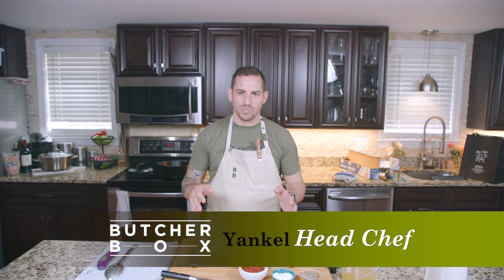Hey everyone, Yankle here. We're gonna work on braising some bone-in chicken thighs.